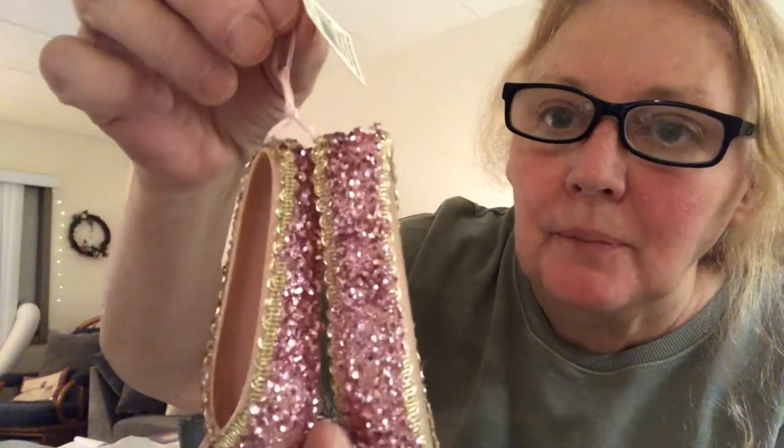My little granddaughter is into ballet and tap dancing. This is a Christmas tree ornament — is that adorable? And you're ready? $0.97. They had the most cutest Christmas decorations ever. See why I wanted to show you this haul?